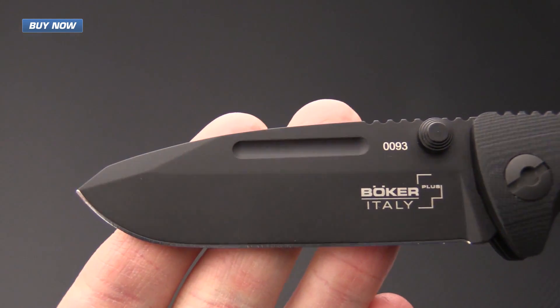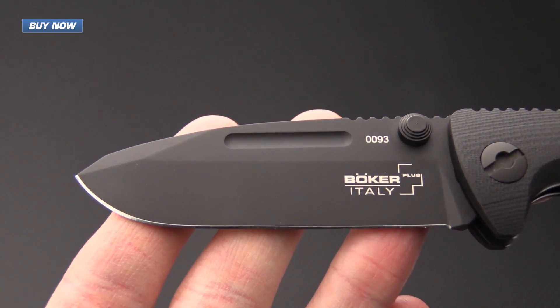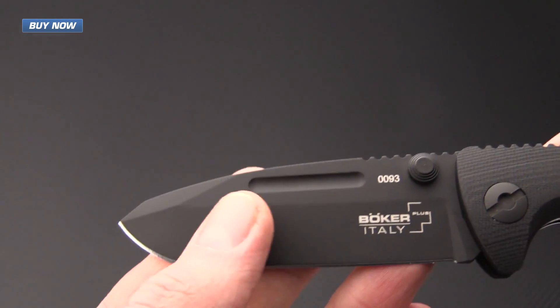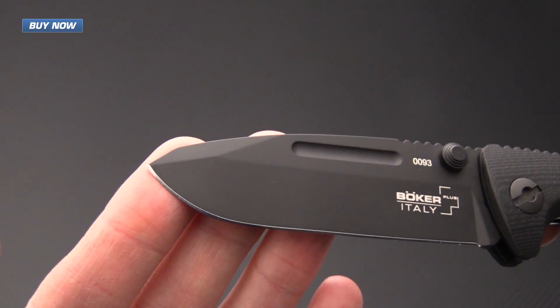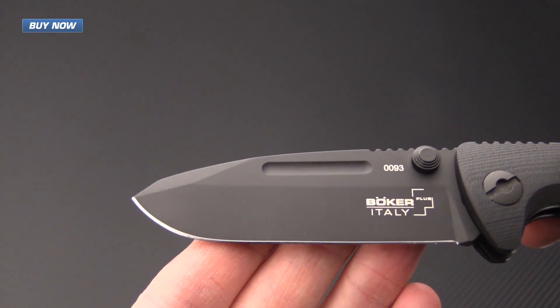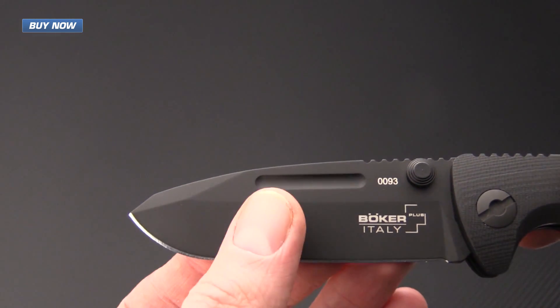The blade is made of Boker N690CO, a highly corrosion resistant steel that takes a very fine edge. It also has a black Cerakote for a non-reflective finish as well as additional corrosion resistance. It has a robust tip for maximum strength and a mid-height saber grind, giving it a very strong cutting edge while retaining excellent slicing ability.